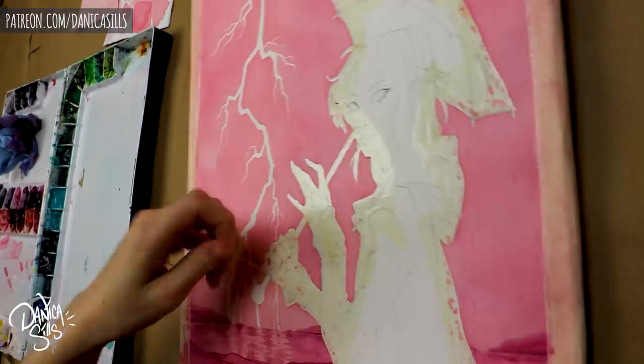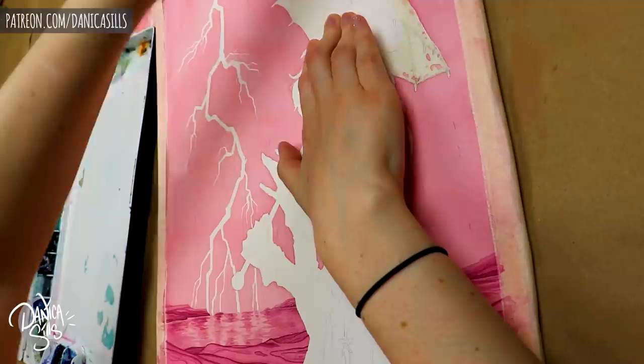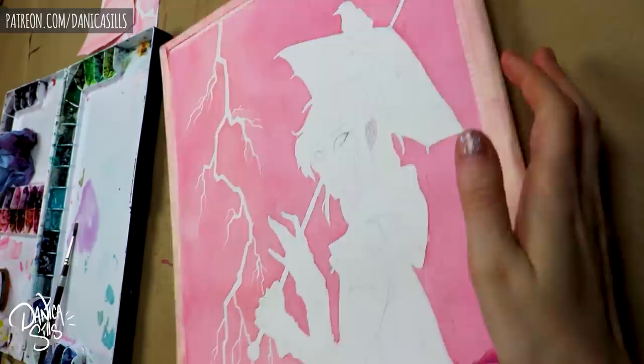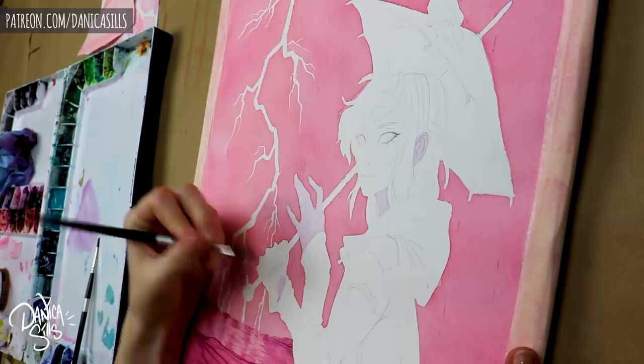Masking fluid also has great benefits when you want to mask off a really complex shape and then be able to easily paint around it, especially if you're going to do multiple layers. If I wanted to do that background without masking fluid, I would have to carefully paint around the character, and each layer would be a little bit off from the last — resulting in a really hazy, non-crisp edge between the background and the character. Masking it off makes everything sharper and more effortless.